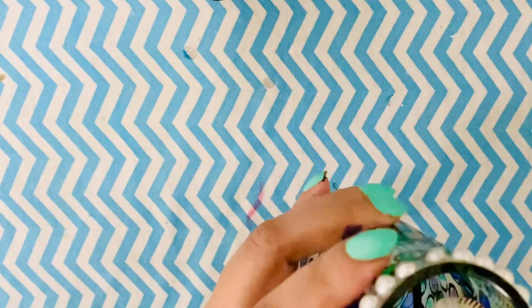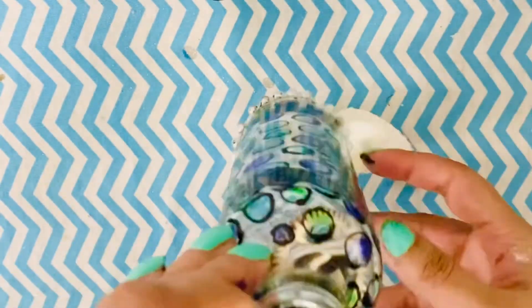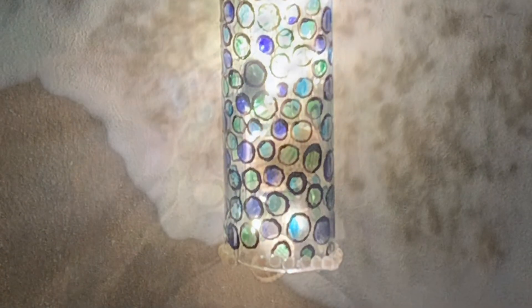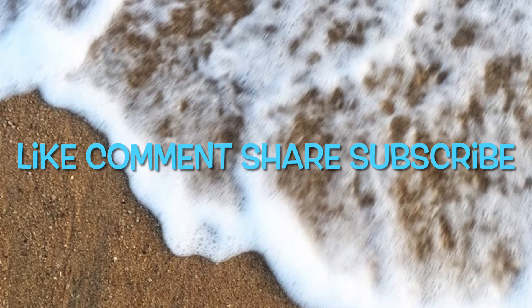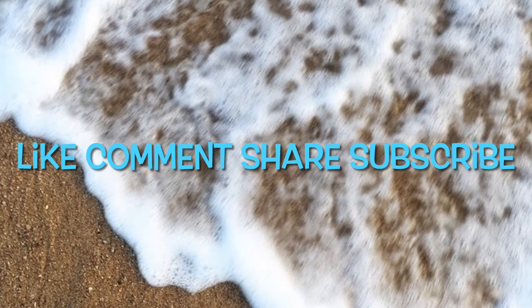Thanks a lot for watching until now — I love you guys! This is how my glass bottle wind chime with seashells looks, and it also works as a night light — super gorgeous with all the sea shades and the sea glass look. I really love it. I hope you enjoyed watching today's video. Hit the like button, subscribe to my channel, and share it with your family and friends. I'll see you all in the next video — till then, bye bye and take care!